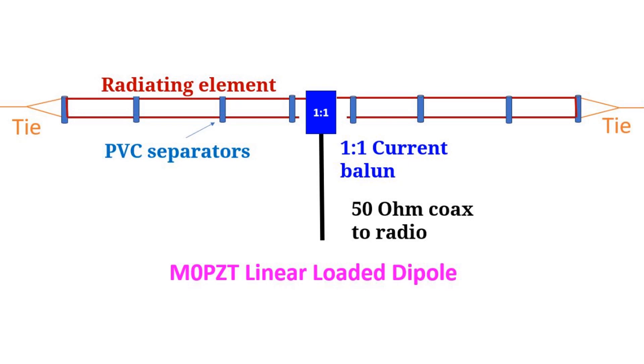Like the loaded coil dipole, the linear loaded dipole also has a narrow bandwidth and might need a tuner to touch up the VSWR at the radio end. Still, it is said to be a good compromise antenna when you do not have the space to install a full size dipole antenna.